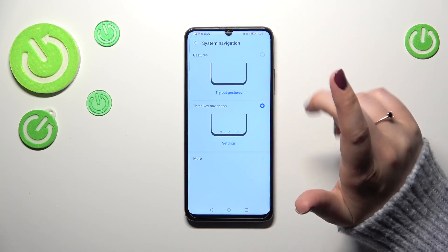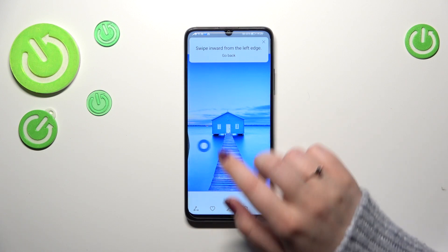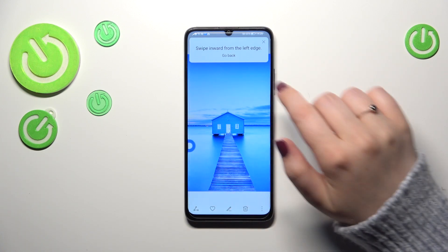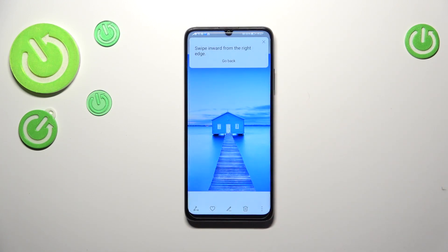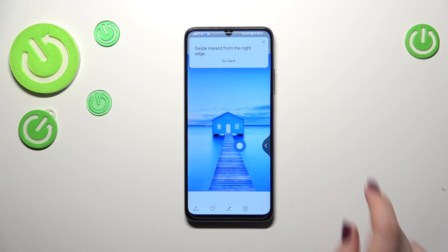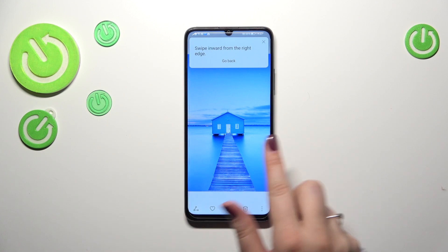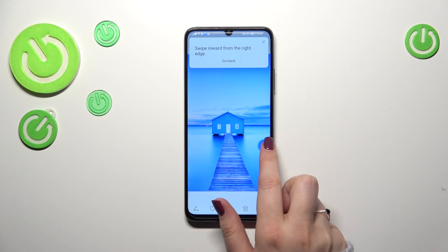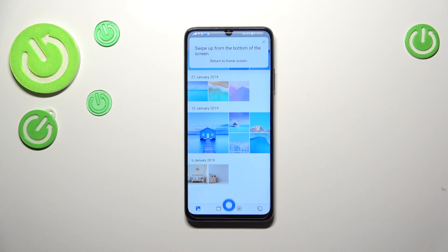Let's set the gestures. First we have to tap on it, and as you can see we'll have to go through the tutorial. Your device will show you how to use the gestures — you have to swipe from the side to the center of your device in order to go back to the previous page, and it doesn't matter from which side you do it.